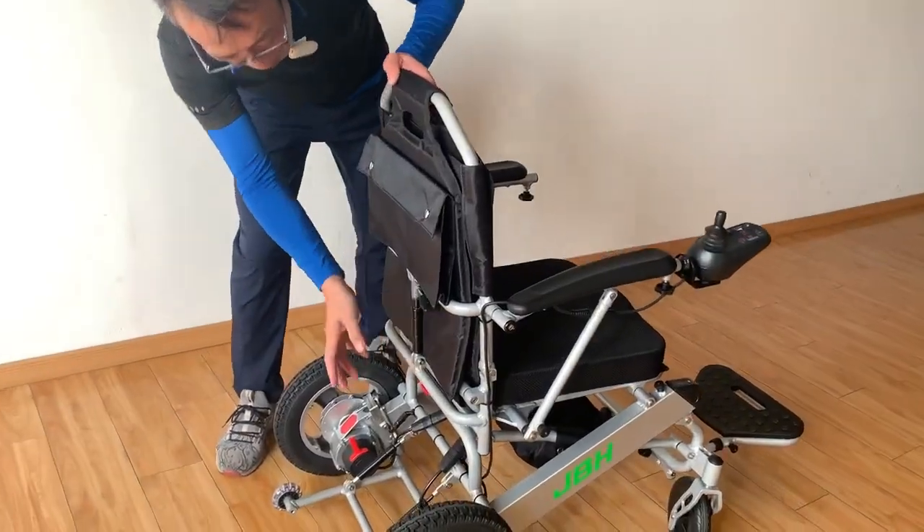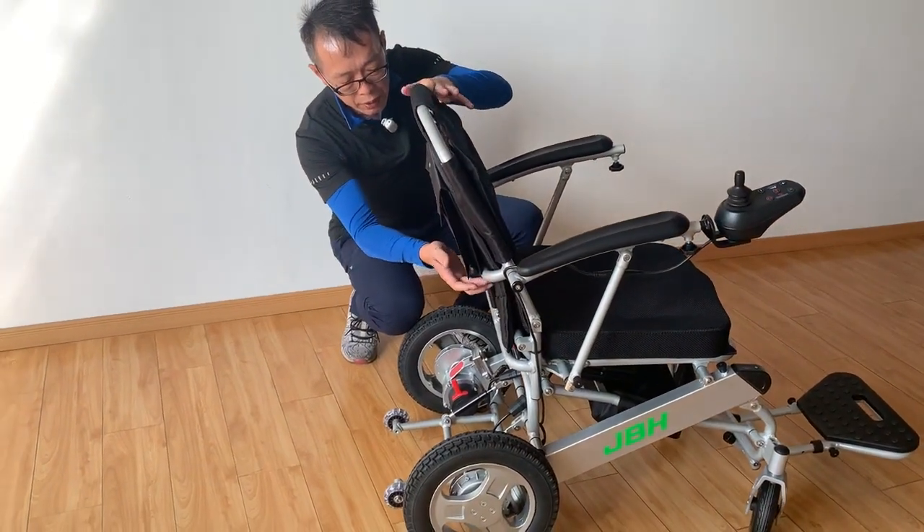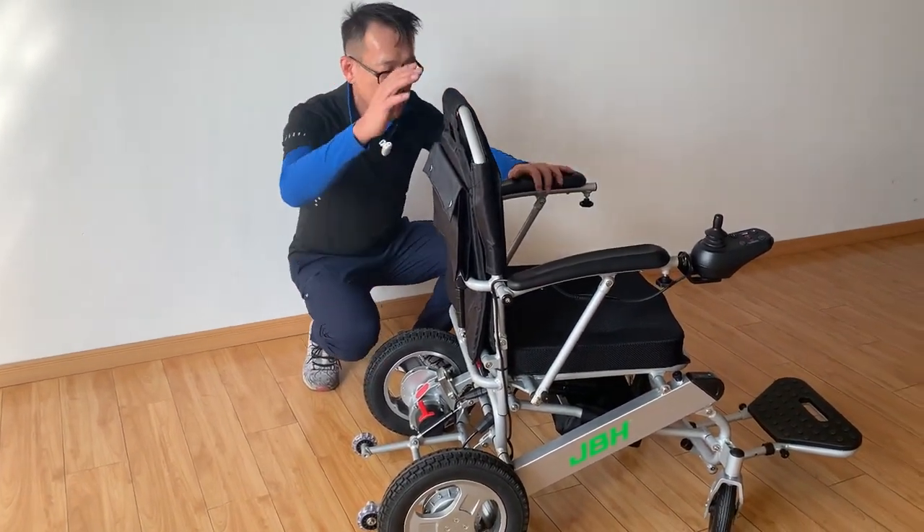The second one, you can see from here we have a gas lift design — you can stop everywhere, or you can have a one-stop switch of the backrest angle.